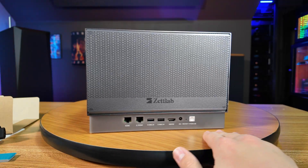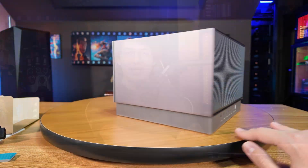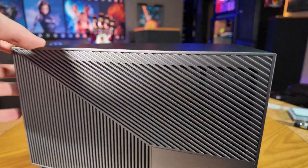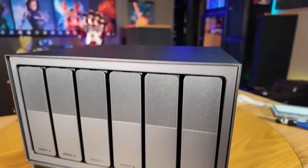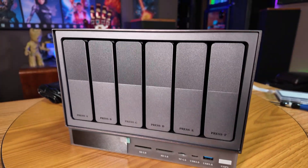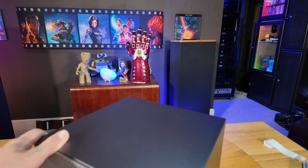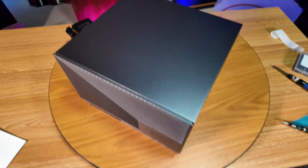As I alluded to earlier, this whole NAS is running on the ROC chip RK3588, which is a relatively recent 8-core ARM chipset. That makes the ZetLab NAS the first NAS we've tested here with a high-end ARM SoC, rather than the embedded x86 processors that we're used to seeing in this class of device. The ROC chip should hopefully bring lower power consumption and less heat output, at the expense of just a little bit of performance.